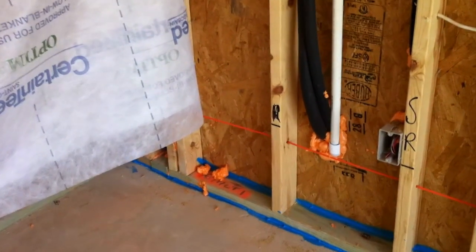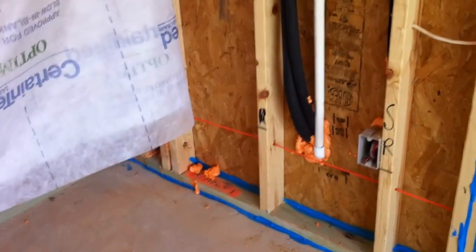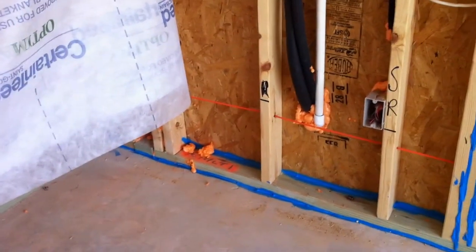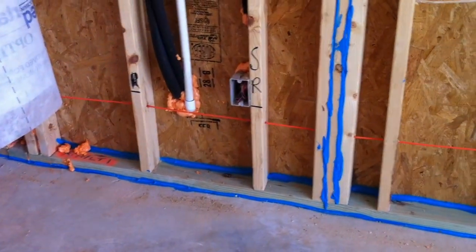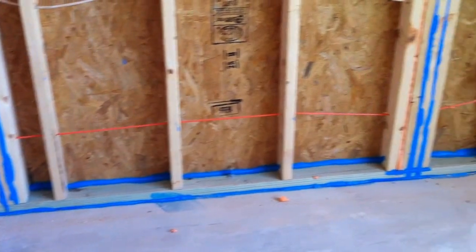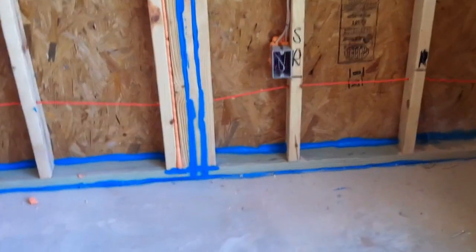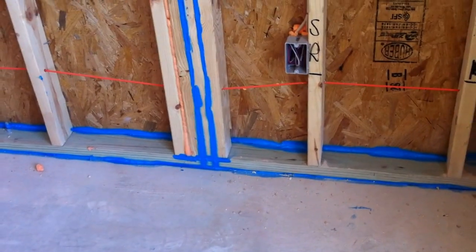To continue to do research on air sealing techniques on this particular custom house, we're using the EcoSeal product from Knopf Insulation. That's the blue caulk that you see there, which takes the place of your regular caulk when you're air sealing to Earthcraft and ENERGY STAR standards. You can see that it fills all the voids in the bottom plate on the back of the OSB.